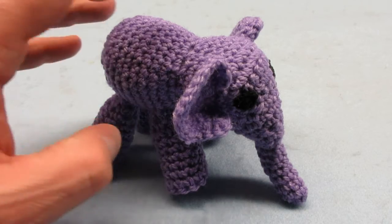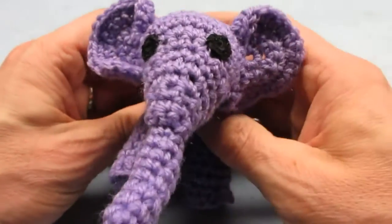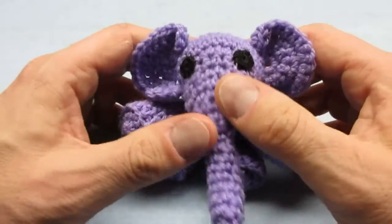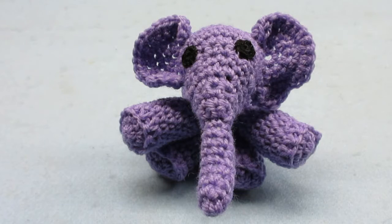I thought I would share another one of my wife's crochet projects. I figured a tiny elephant would be a good bonus clip at the end of a tiny wrench video.